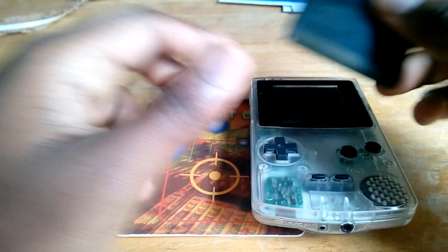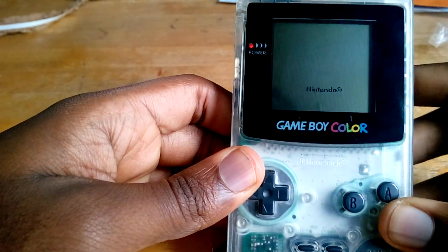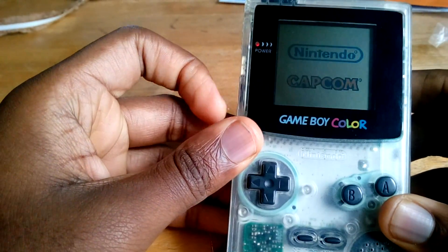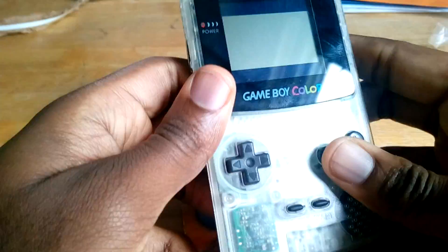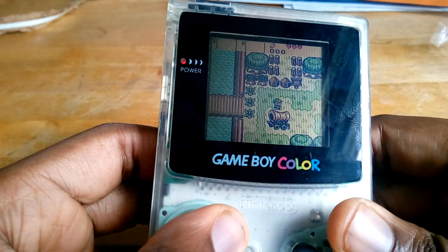Once you have your games flashed, just go ahead and load it up in your Game Boy. When you turn it on, it should boot whatever's in page one first. In my case, what's in page one is Legend of Zelda Oracle of Seasons. It loads up just fine and plays perfectly, so that's actually pretty nice.